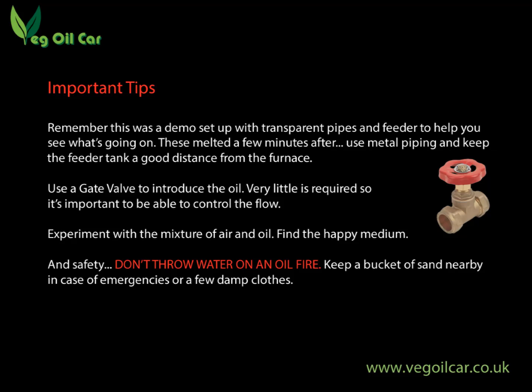And there we go folks, it's as simple as that — how to build an oil burner from just spare parts you might have knocking around. Do remember though, when you just saw that video it was for demonstration purposes — I did use transparent plastic pipes and a transparent feeder. I wouldn't recommend that; use metal because these things get very hot and plastic will melt very quickly. I would also suggest using a gate valve to introduce your oil — with a gate valve you can really fine-tune the amount of oil coming into the feeder pipe. We don't need much oil. If you put too much oil inside your burner, you'll just put the fire out and cool it off. Oil doesn't burn as well as people think — it's the vapours that burn, hence the importance of the airflow. Experiment with the air and oil mix until you find that happy medium, burning nice and hot without using too much oil. The less oil you use, the more fire you've got for longer.